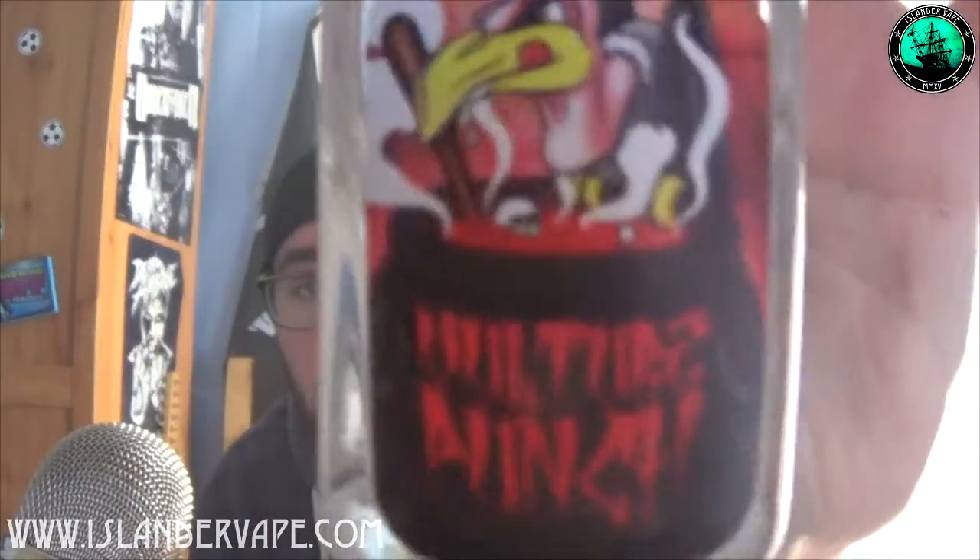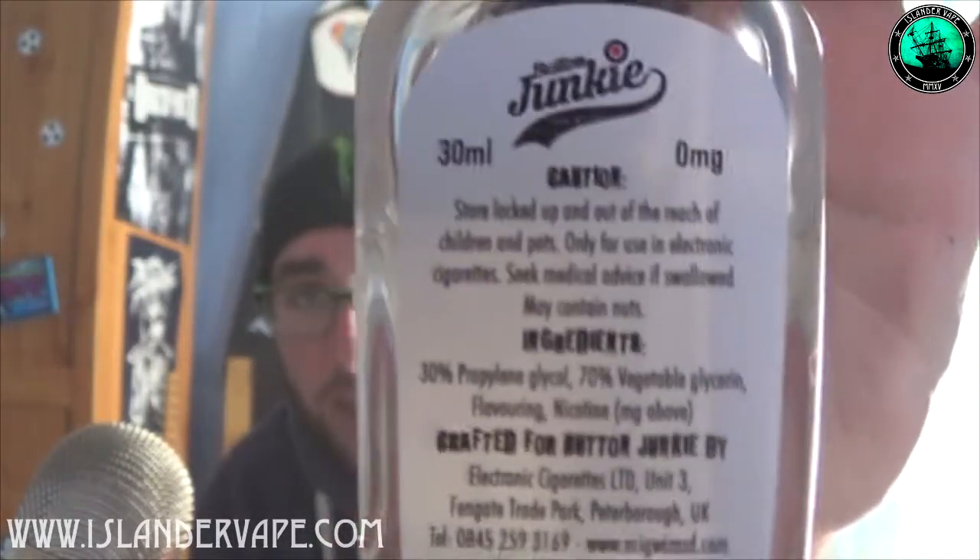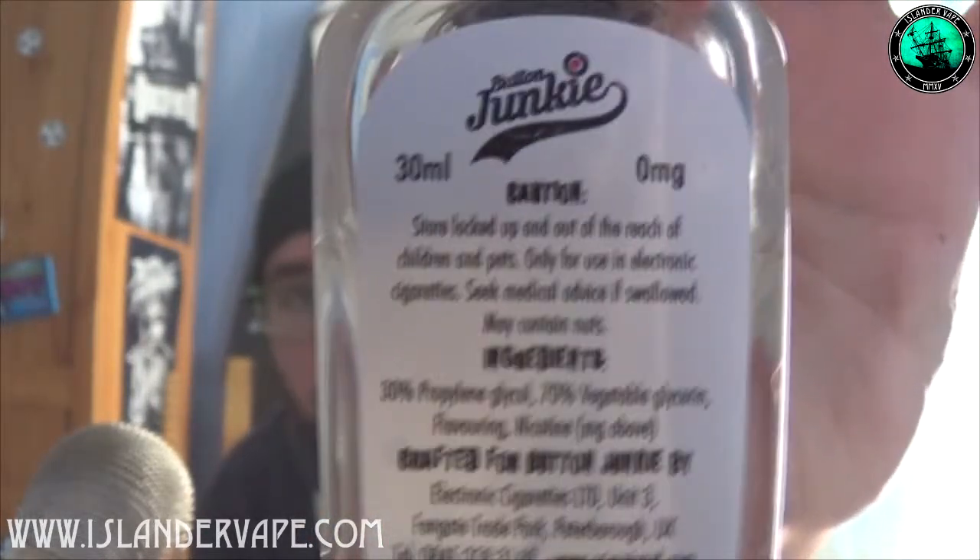It is this bad boy - Vulture Punch by Button Junkie. You can see it is 30 mils, zero milligram, and a UK brand. A UK brand, finally.